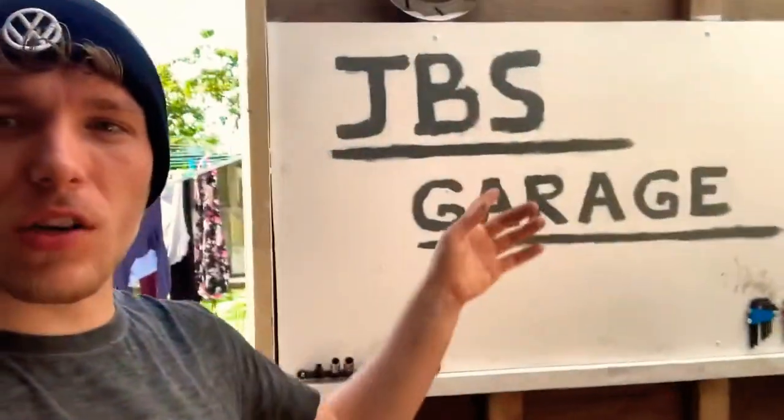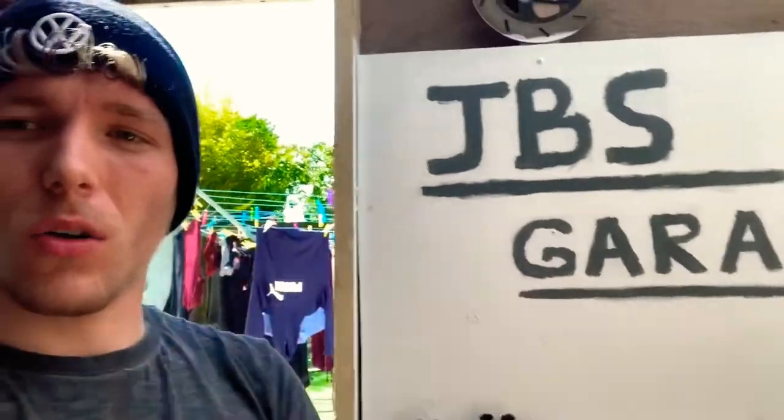Hey guys, welcome to another JBS Garage video. Do me a favour, just quickly hit that subscribe button now before we carry on and I'll show you guys how you can take out your stator windings from your own YBR engine or 5VL engine. Let's get into it.